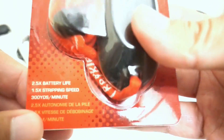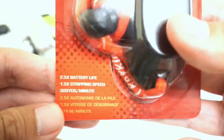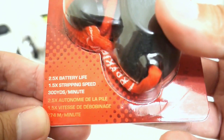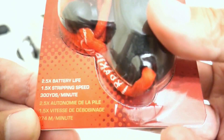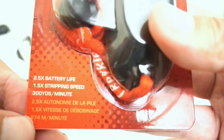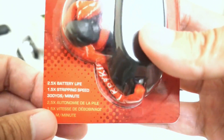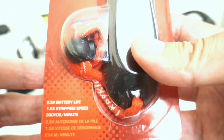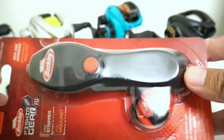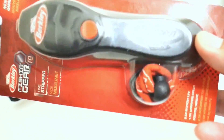Apparently the improvements over the old model include two and a half times more battery life and 1.5 times more stripping speed — they're saying it can strip 300 yards a minute. The old Daiwa tool went very fast, so hopefully this will at least equal the speed of that more expensive Daiwa tool. Let's get into it.